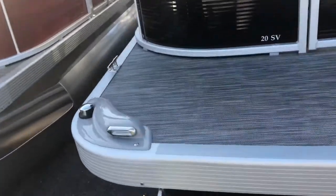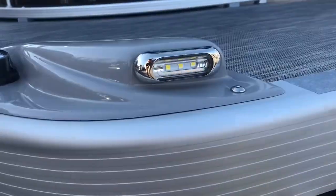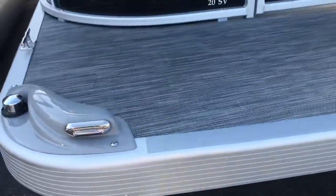On the other side of the boat, we have added LED docking lights to provide better visibility pulling in and out of your docking slip, or on and off your trailer at night. The flooring of this boat is a woven silver vinyl flooring.